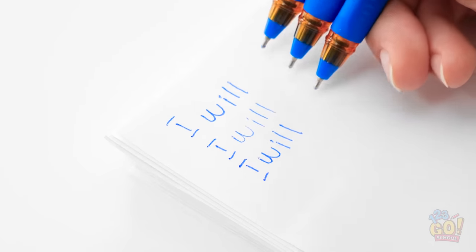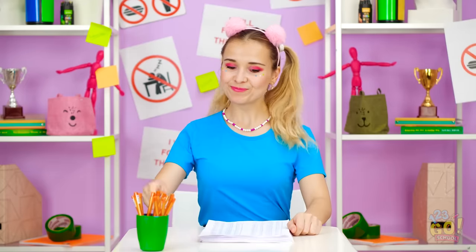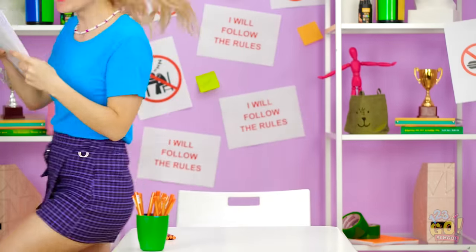Two words done! Look how fast this is going! And done! Take that, detention! I am out of here!